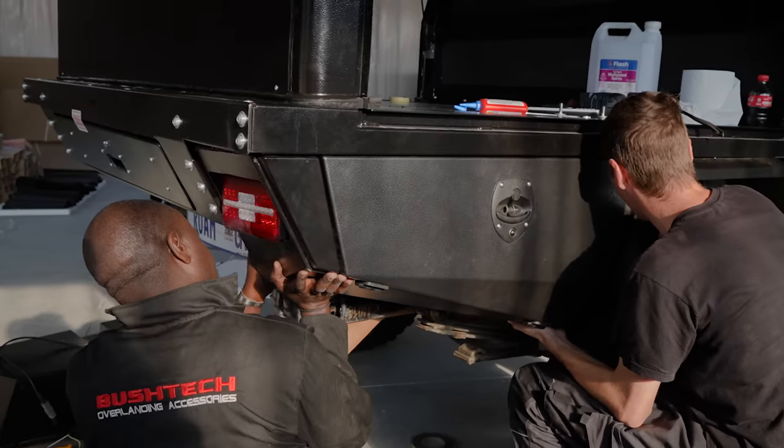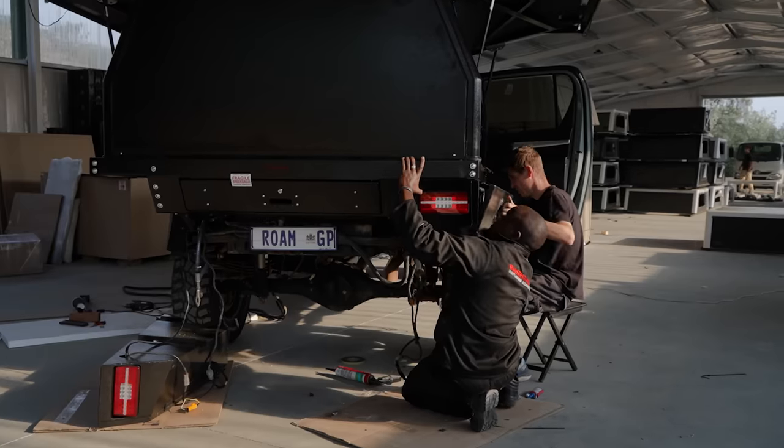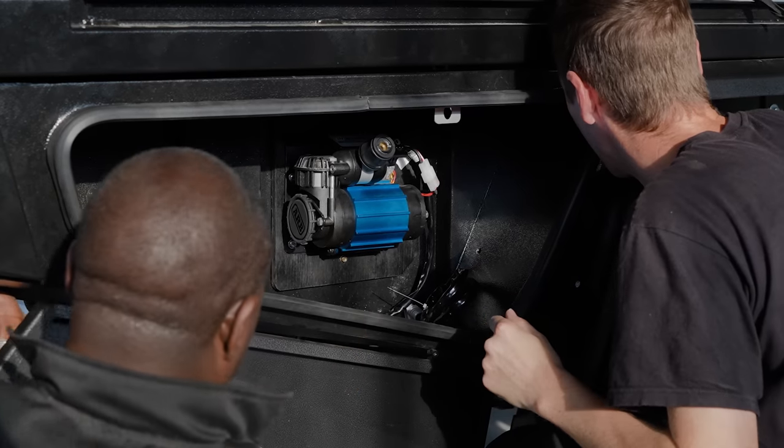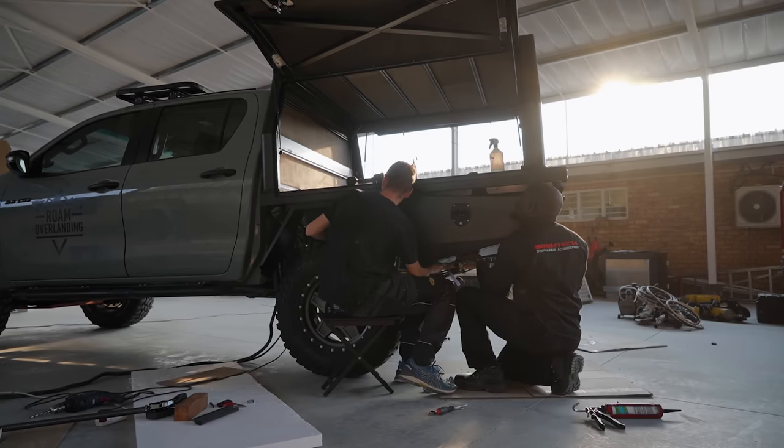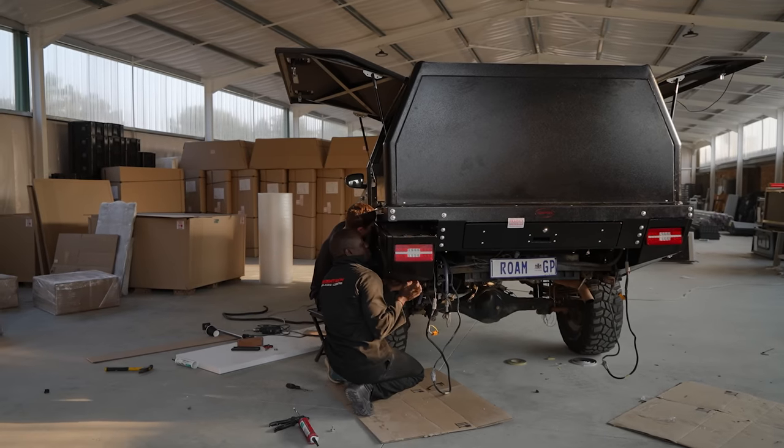We're going to bolt down the canopy, get the cupboards back on once the canopy is bolted on, put the drawers in, and we can start really seeing the setup come to life — then we can start with the nitty-gritty work.